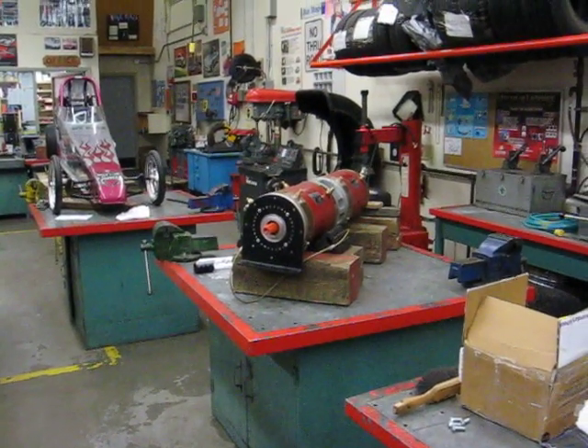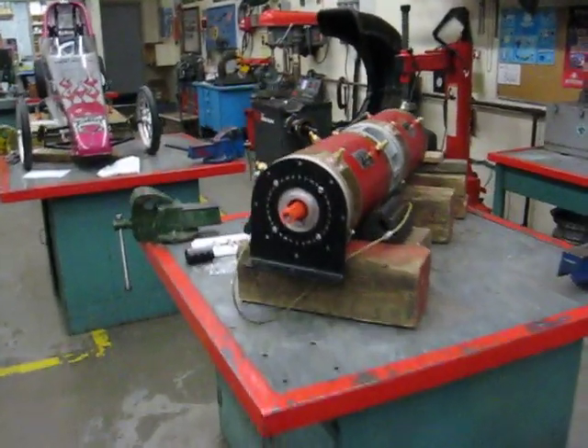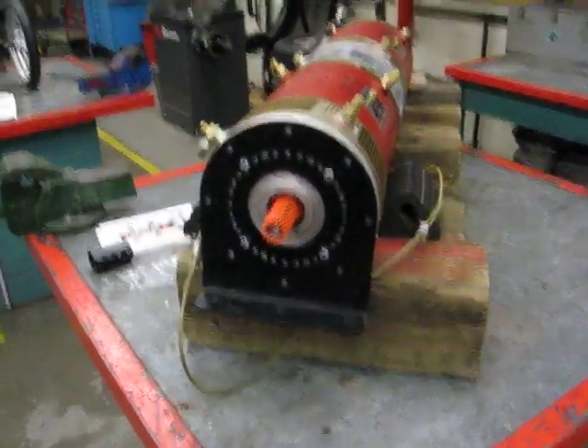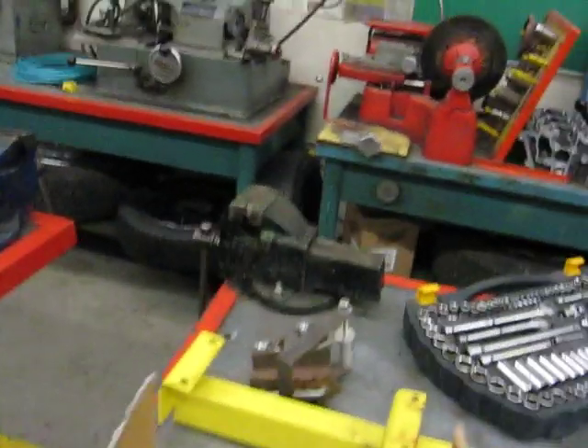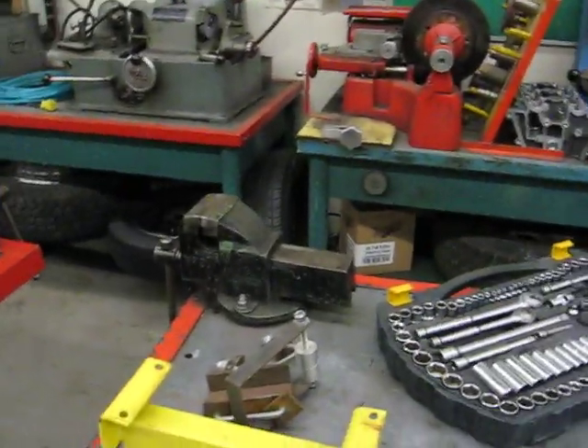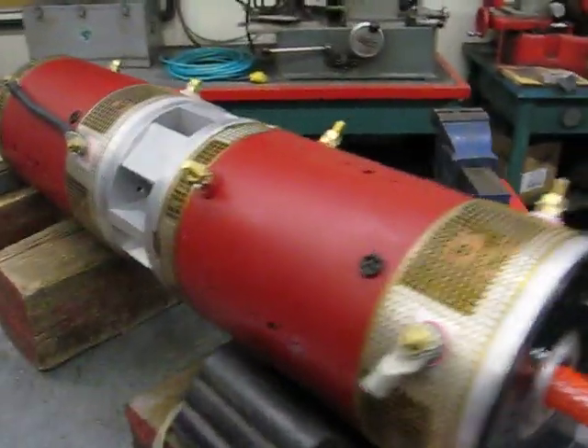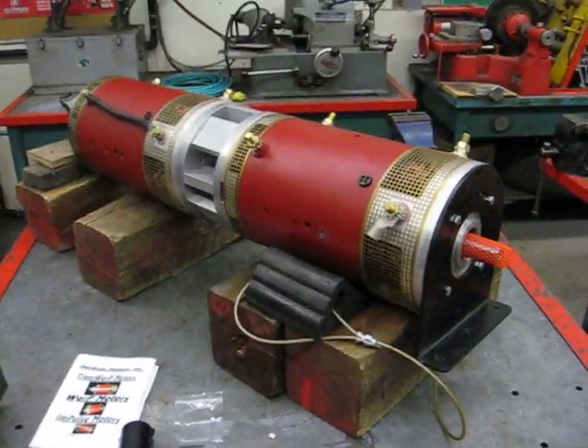Okay, here we are. It's another mad day in the DSS Automotive Shop. We're doing classes right now, and I had to get a quick video of this because this is very cool stuff. We had a package come in from Canadian Electric Vehicles, Randy Holmquist and the crew on Vancouver Island. Thank you so much.